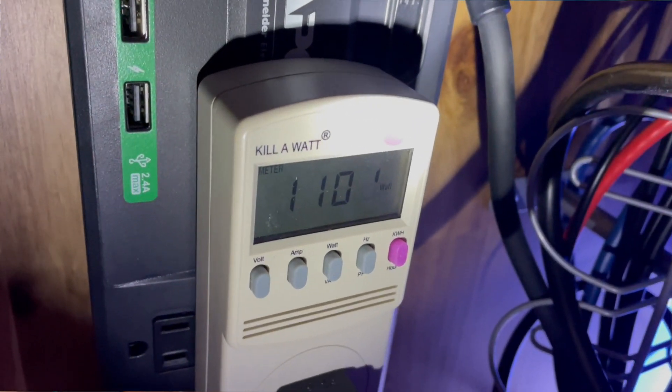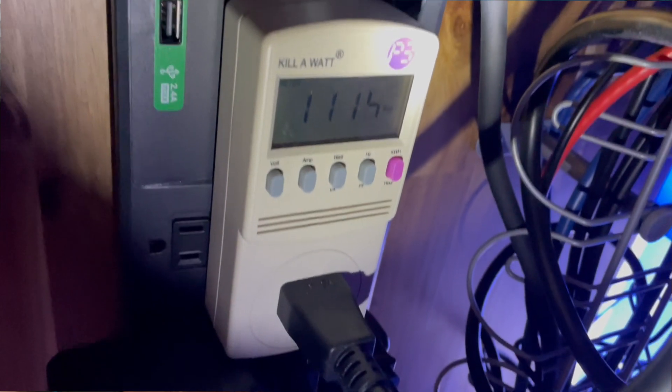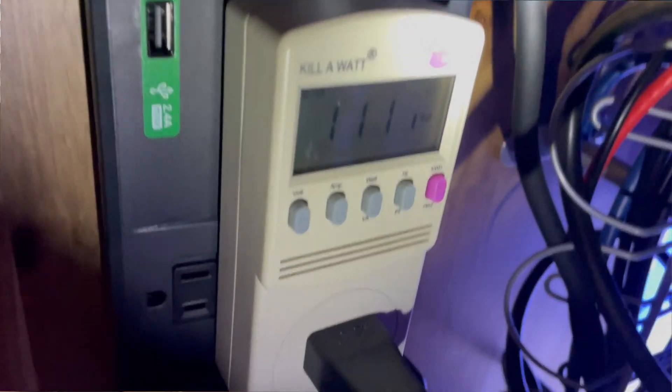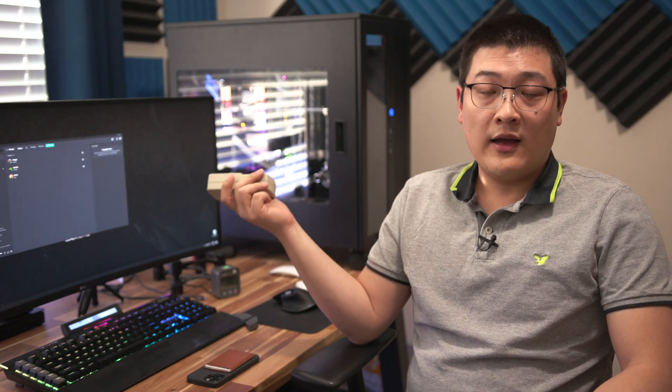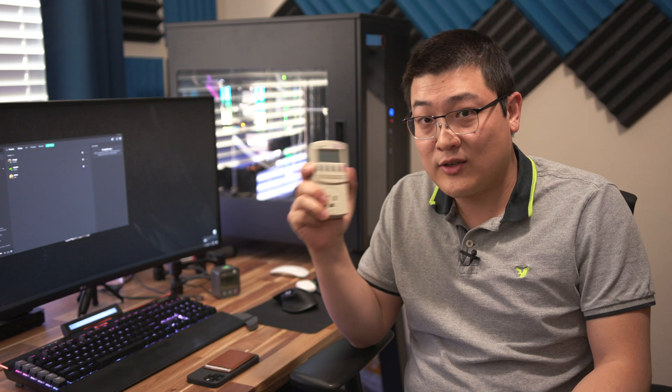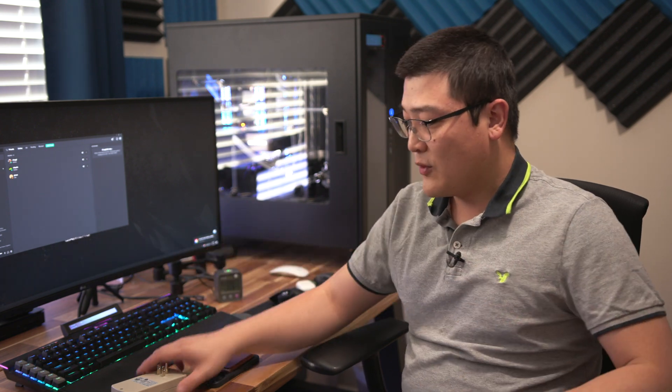The reason I wanted to make this video was because of the absurd numbers I was seeing on my original power meter. I was seeing anywhere from 1,100 to 1,200 watts during gaming loads like Heaven Benchmark or while playing Cyberpunk 2077, but in iQ I was seeing anywhere from 600 to 700 watts. There was just such a big difference — I couldn't explain it, which is why I bought this second device to get another data point.